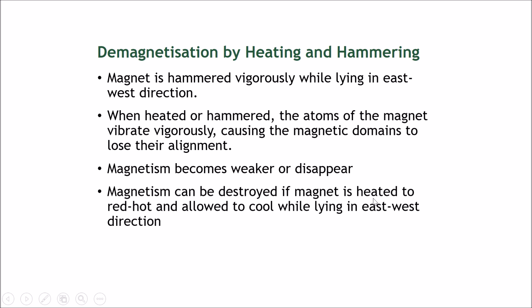The magnetism can be destroyed if the magnet is heated red hot and allowed to cool while lying in an east-west direction. However, is there an easier way — a less barbaric way — to demagnetize a magnet? Of course there is.